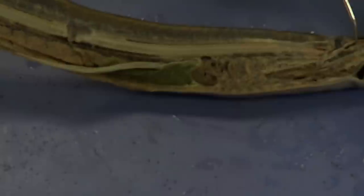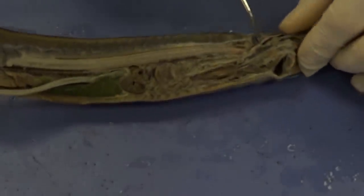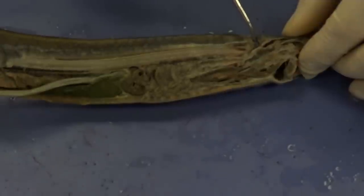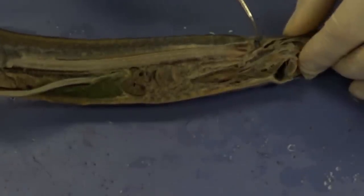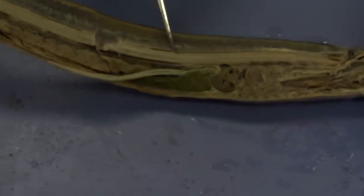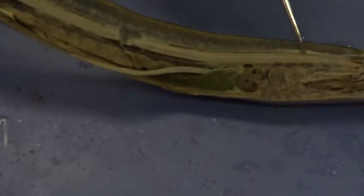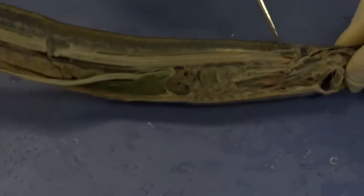Let's go back to the headward region — anterior. This is the external nostril right here. It comes in and ultimately ends in this black structure: the olfactory bulb or olfactory sac, which senses and processes information to allow the lamprey to smell. Just posterior to that, right here, we can see the brain. This whole structure is the brain, and then an extension — a continuation — of the brain all the way down is the spinal cord. In the larva, the immature form, this is going to be the dorsal hollow nerve cord, and as the lamprey matures, that dorsal hollow nerve cord gives rise to the brain and spinal cord.